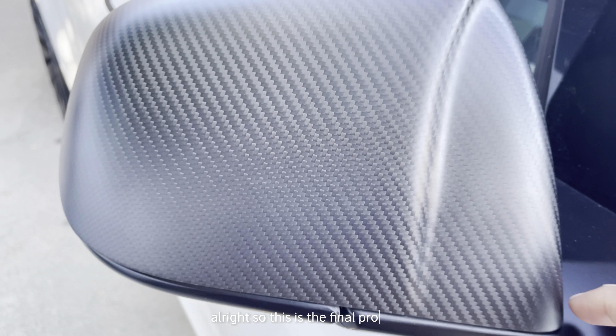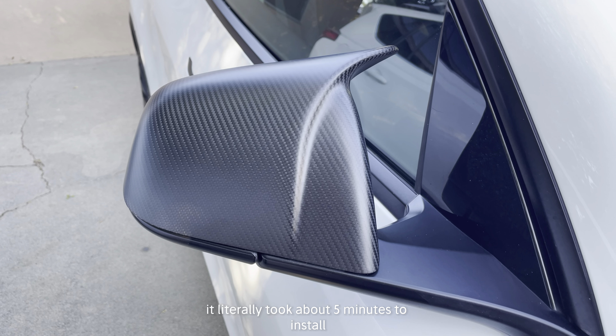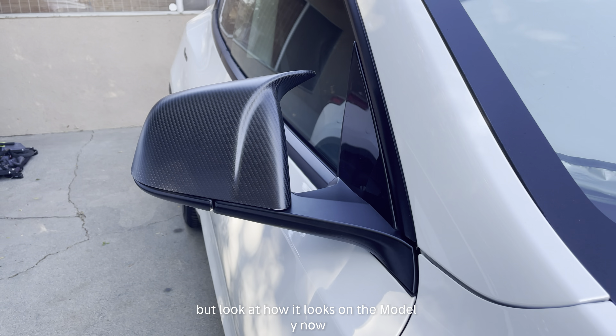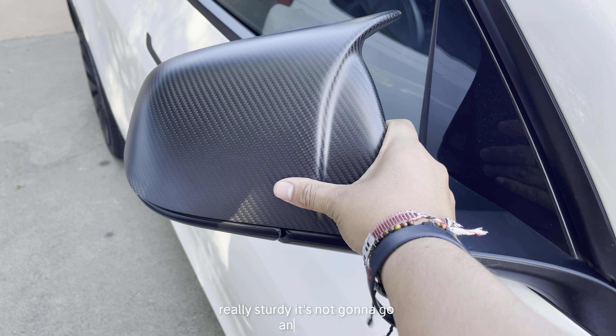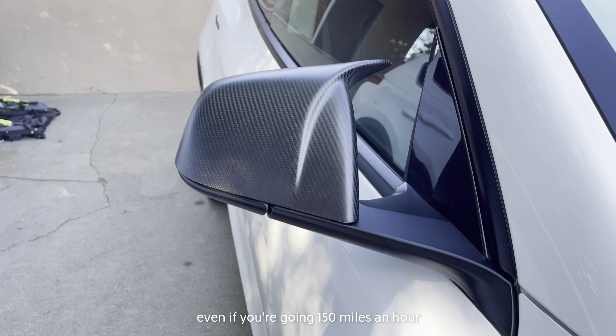This is the final product. It literally took about five minutes to install both sides and it was easy as that. Look at how it looks on the Model Y — the different look that it gives. It's a really nice product, really sturdy. It's not going to go anywhere even if you're going 150 miles an hour.